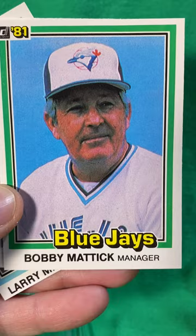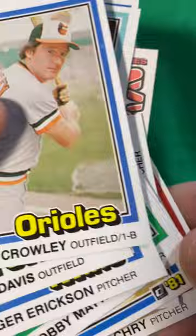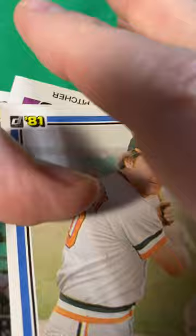Steve Stone — Cy Young 1980 — Bobby Mattick, Roger Erickson, Dick Davis, Terry Crowley, and Larry Milbourne. So as expected, it was a complete dud. But hey, at least it was all different cards, unlike some of the other videos you've seen with this set where you'd have like five of the same card in there.